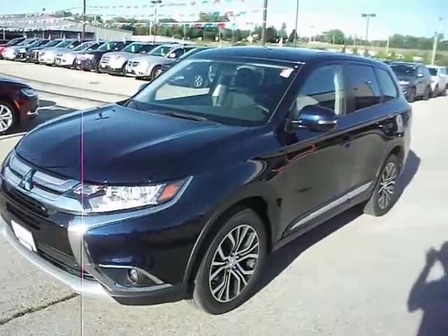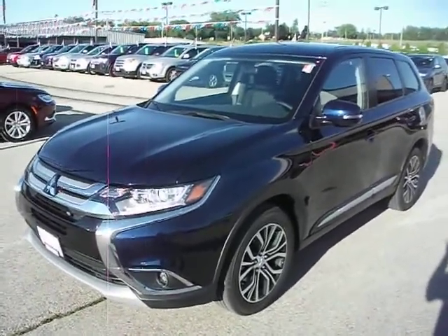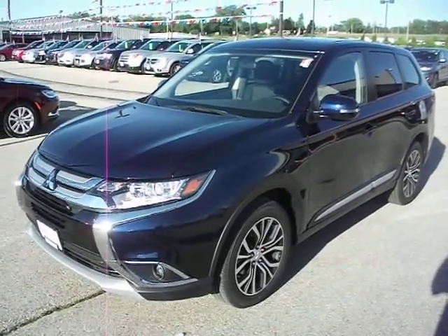This concludes the 2016 Outlander. Give us a call, set up an appointment, come see this vehicle in person. Thanks for watching, and have a good day.